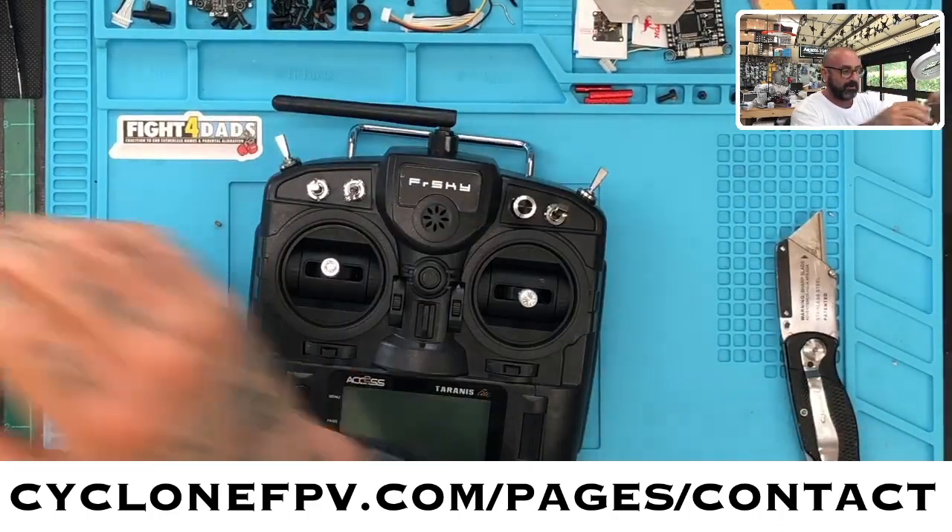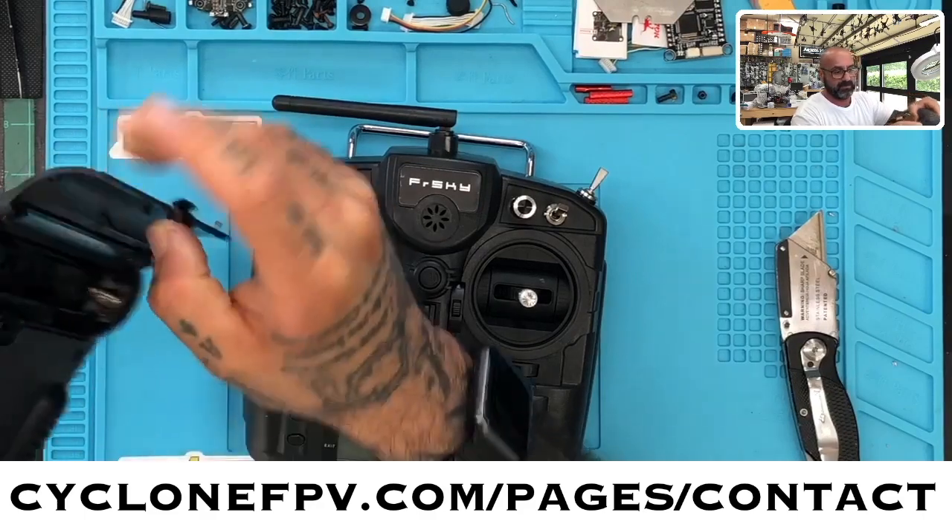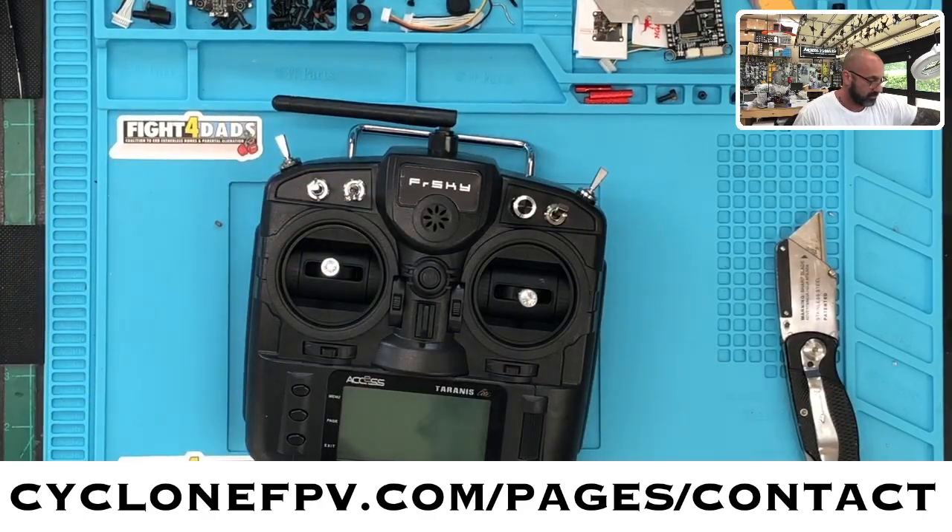What I do need is batteries — I'm going to take these out of my radio. Hopefully they're charged. Yes! I'm going to get my charged batteries. So we're going to go ahead and put some 18650s in here, and if you don't have any 18650s, we have them on the website.